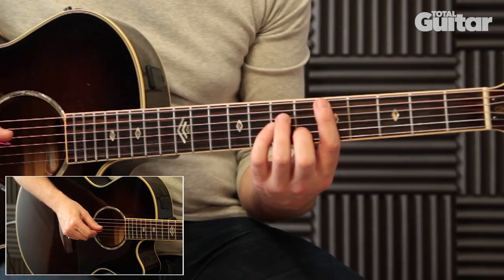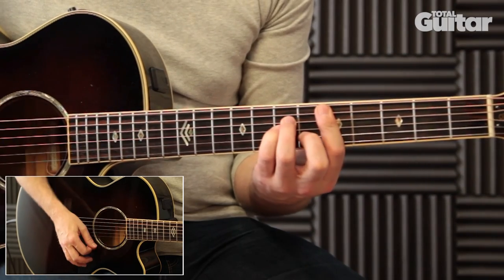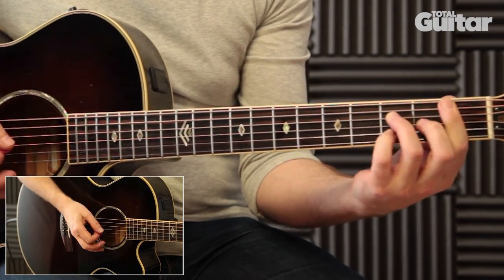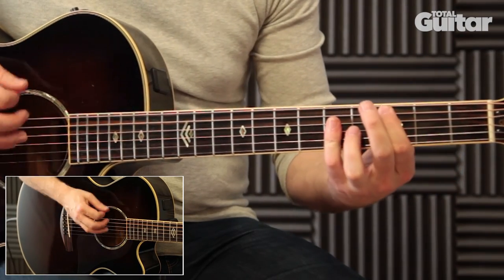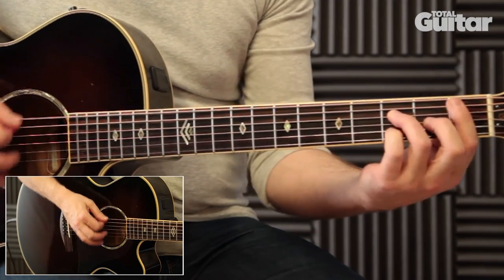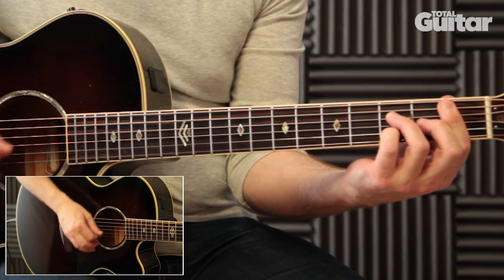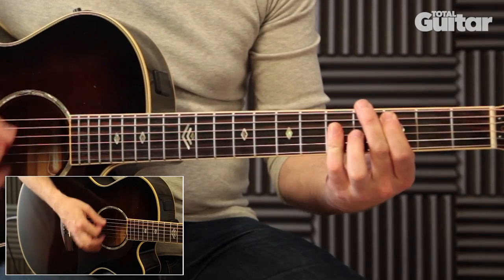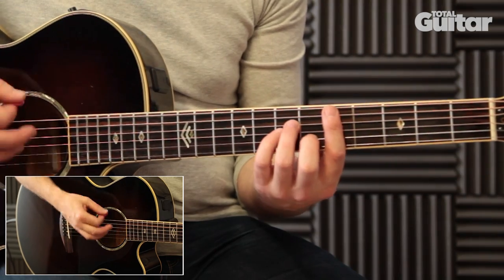Here's the riff played slowly. And here it is at full speed.